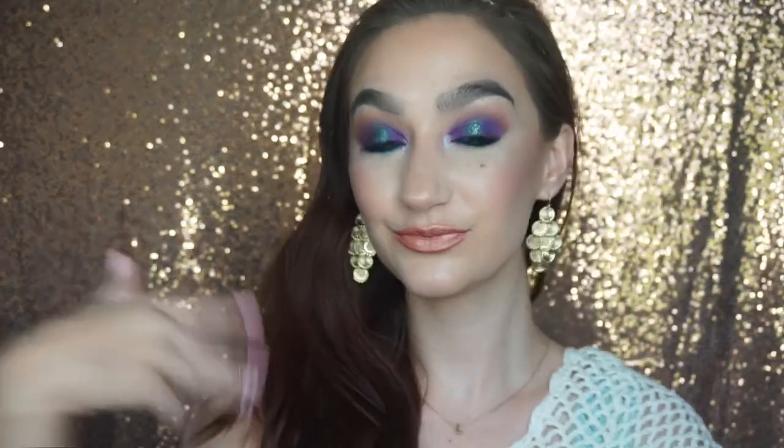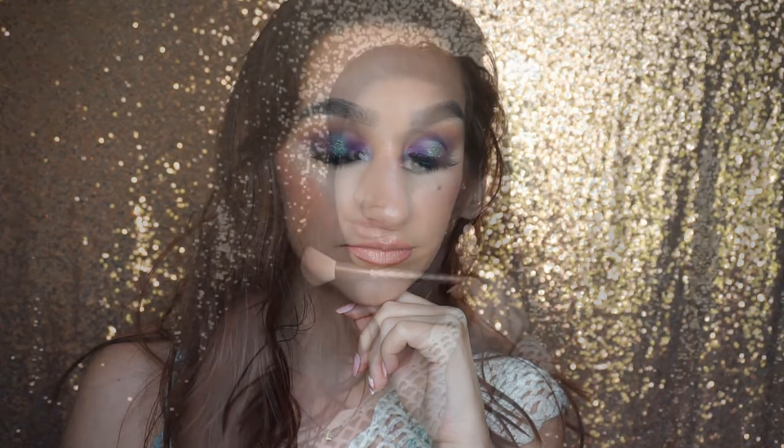And that is my completed look! I just popped on some lashes and I didn't do any liner. I hope you enjoyed this — if you use this look please tag me or send it to me, I would love to see! Thank you so much for watching, I love you and Jesus loves you too. God bless you all, bye!